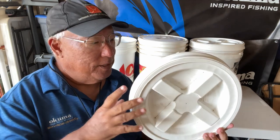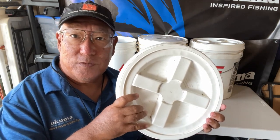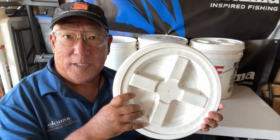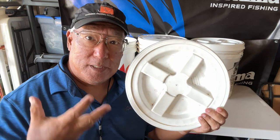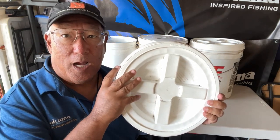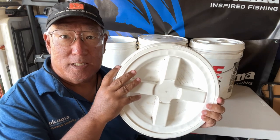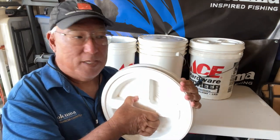Aloha guys, Uber Chris here. Now, as a fisherman and outdoorsman, I'm always in need of buckets, but I like my buckets to be sealed. I recently discovered these Gamma Seal lids — they come in sizes from 3.5 to 7 gallon buckets.